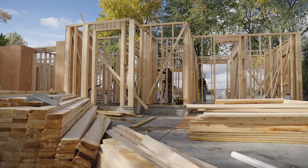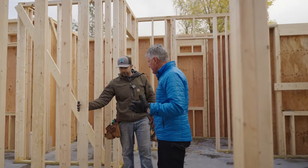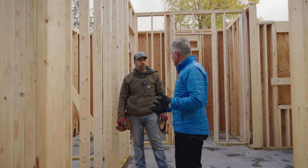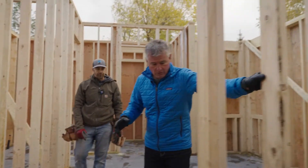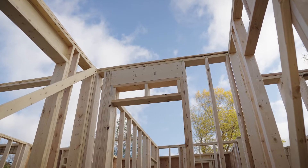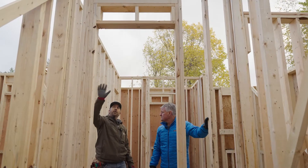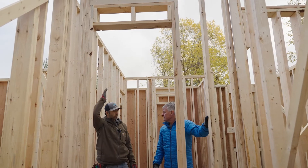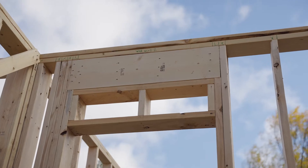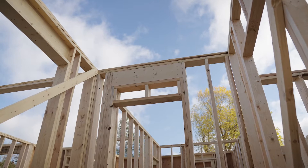This is a standard interior two-by-four wall — no bearing, basically just there for separation and to hold up drywall. But this other internal wall is actually a two-by-six with a header across it, and yes, it is a bearing wall. The floor trusses above are meant to have this wall there to support them. They'll sit on top of the top plate, with an integrated point load inside the floor truss resting right on top of this wall.